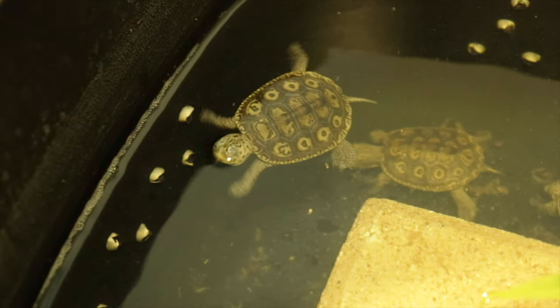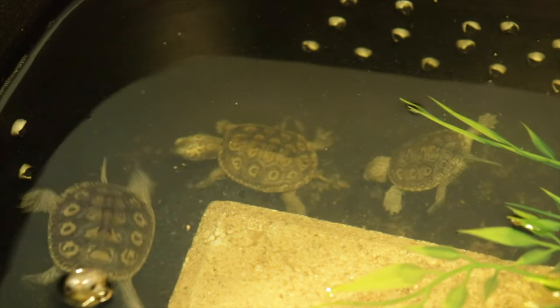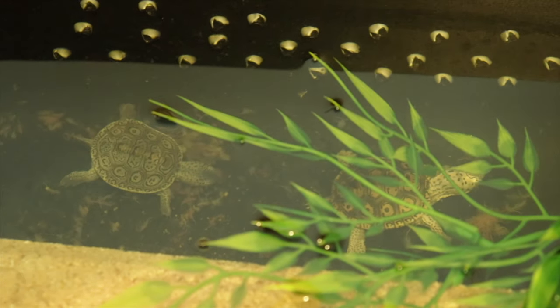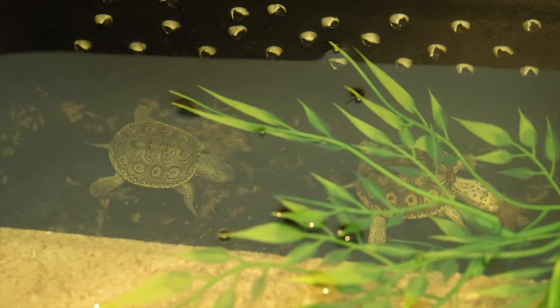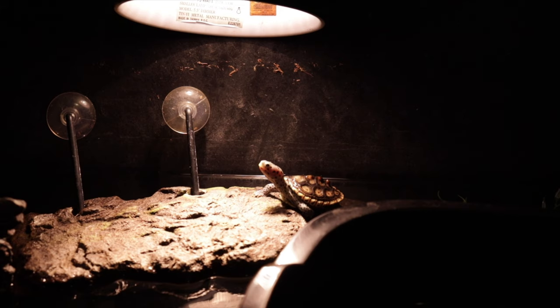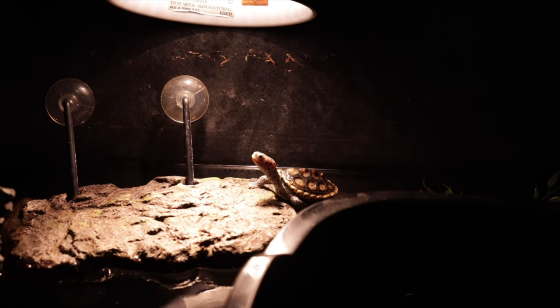Let's start with hatchlings. Why is my hatchling turtle not basking? Here's something interesting: hatchling turtles in the wild, their job is to hide, eat, and just grow. They need to stay out of sight, away from people and predators. So if your hatchling turtle isn't basking, I wouldn't worry too much. Hatchlings are way more skittish and less inclined to bask — they don't like to be seen. Their job is to grow and stay out of sight, because basking out in the open exposes them to predators, birds, fish, and all kinds of things that will eat them.